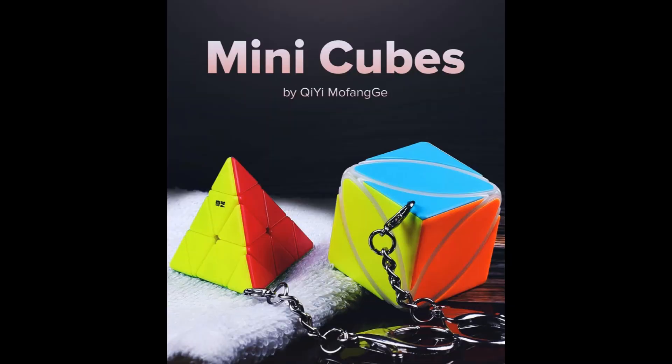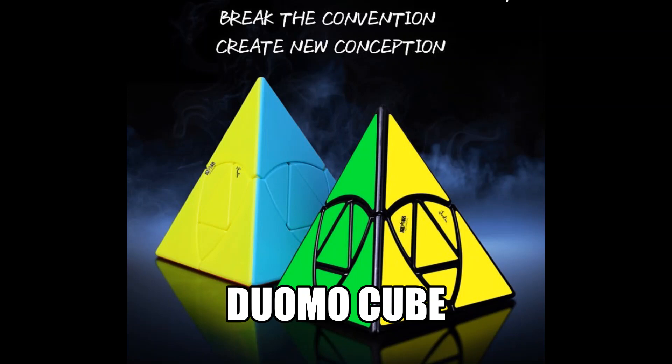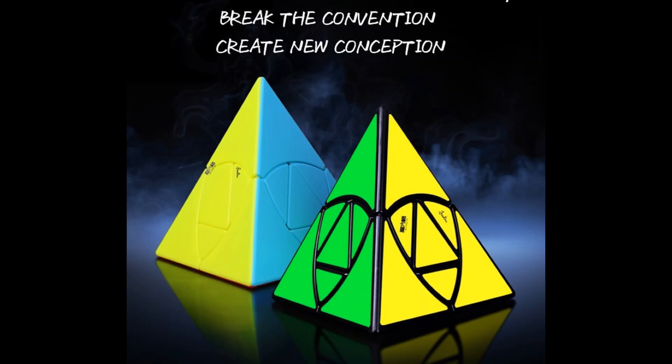Let's move on to Qi Cubes. This is the Qi Mini Ivy Cube and the Qi Mini Pyraminx. Don't ask me why they chose the Ivy Cube and Pyraminx to make mini cubes — I think they should have chosen a 3x3 or 2x2. Here's Qi's newest non-WCA cube, it's called the Duomo Cube, which is released April 8th, but I don't think cube retailers have shipped it yet.